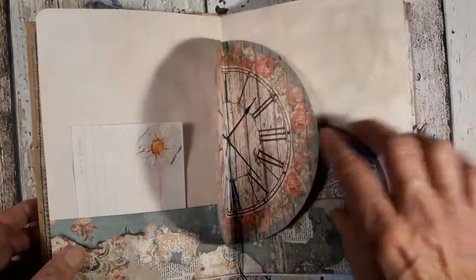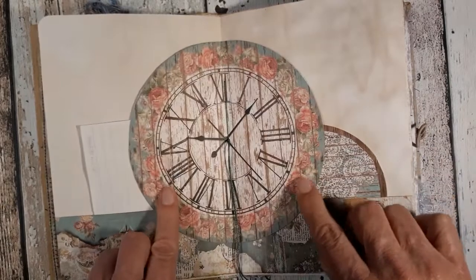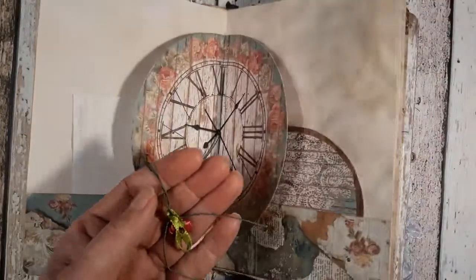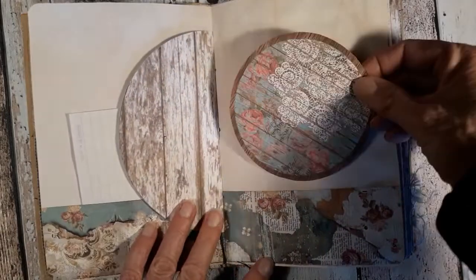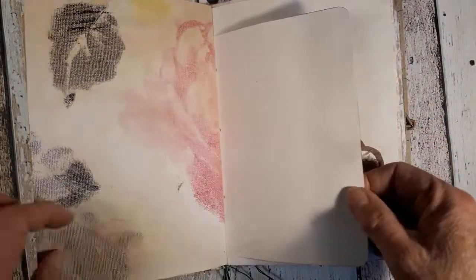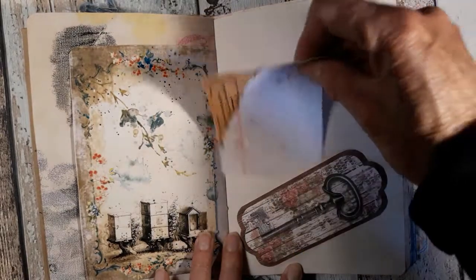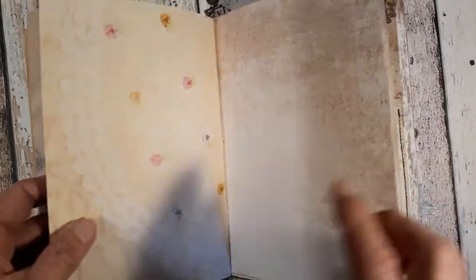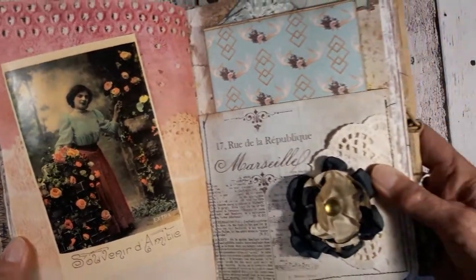This is the middle of the first signature — it's just an index card with some deck bars that goes over. In the middle there's a big clock, this is Stamperia paper, and this nice applicator. I put a rose flower on a round tag — the papers are tea stained — and here is a place to put this card. There's a lot of place for writing, and here is a nice image of the lady with the roses.